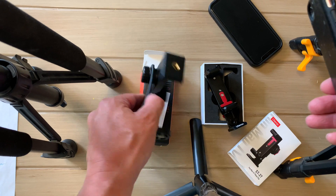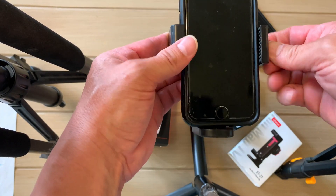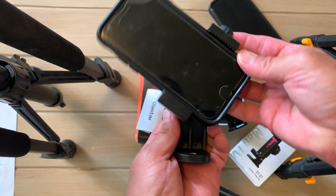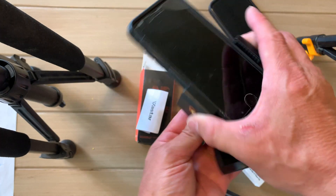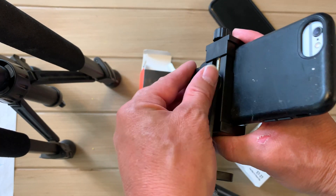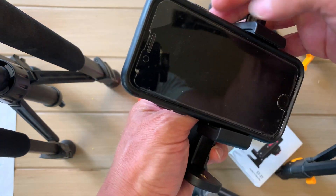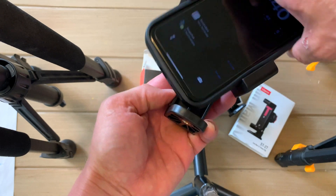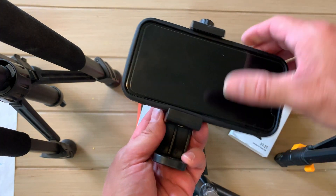Same with the Vastar — loosen here, tighten here, and it will hold the phone TikTok style or full video style. You can tighten or loosen it with this screw on the back and tighten this to secure it on your phone. This can also hold an iPhone 11 or most phones, and you can put it in any position you want, then tighten it up.